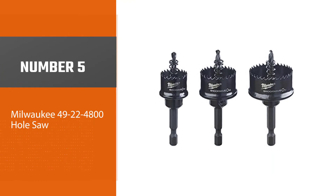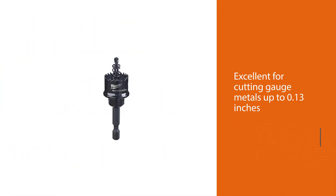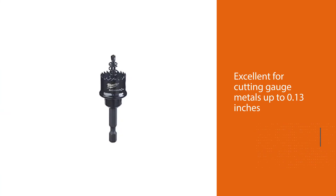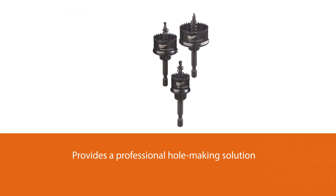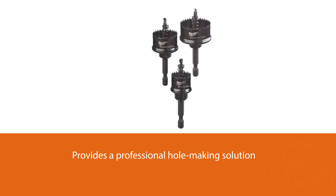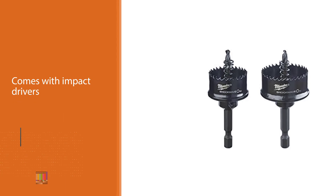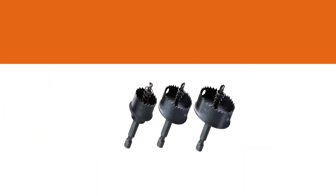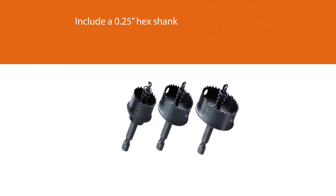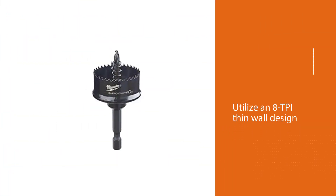Number five: Milwaukee 49-22-4800 Hole Saw. This hole saw kit is excellent for cutting gauge metals up to 0.13 inches in thickness, providing a professional hole-making solution with impact drivers. It includes a 0.25-inch hex shank and utilizes an 8 TPI thin wall design. The saws provide burr-free, faster cutting than standard bi-metal hole saws. The ejection spring removes slugs automatically, while the top shoulder design prevents the material from drilling too deep, protecting the inner components of electrical and junction boxes.